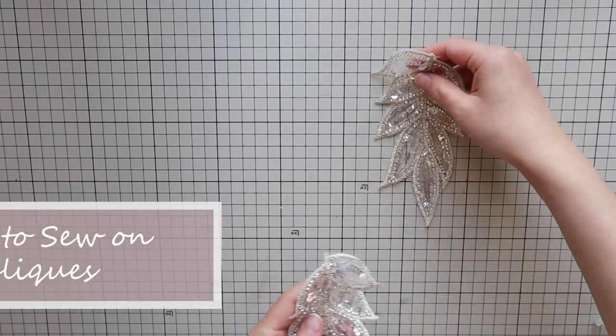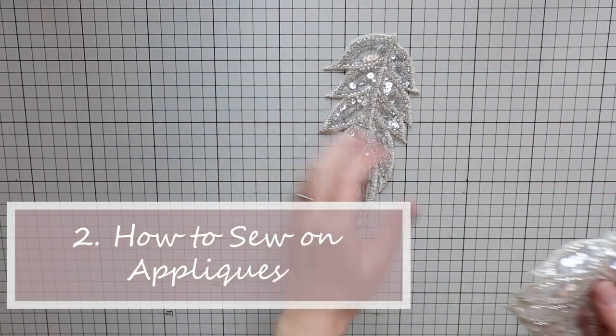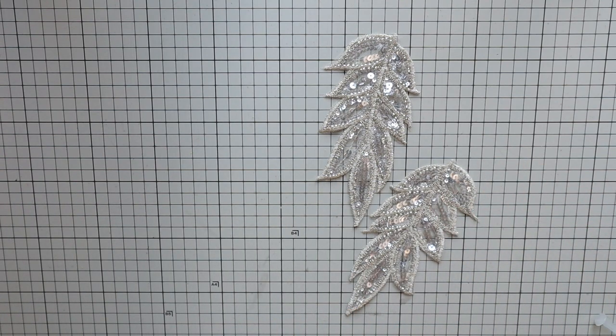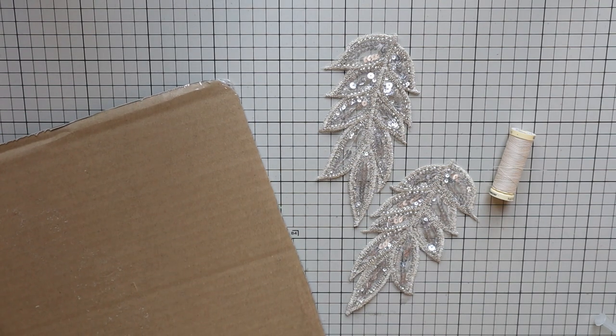Next let's try sewing on appliques. Sewing on appliques is a great way to add interesting designs to your shorts. To do this you need appliques of your choice, matching color thread — match the color of the thread to your appliques — and a piece of cardboard.